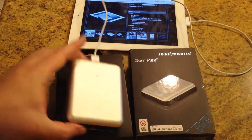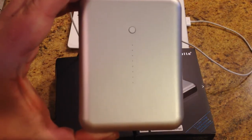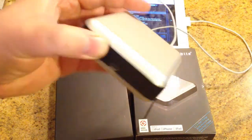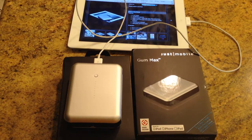Very nice the way that works — it indicates that it is charging and all that good stuff. Very simple, very easy to use. Just Mobile Gum Max Powerbacker at extand.net — there will be a link below the video. But I love it, it looks awesome, it's very cool looking.